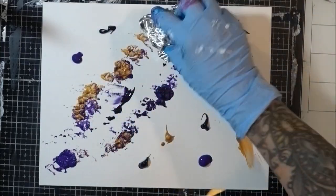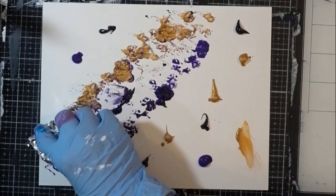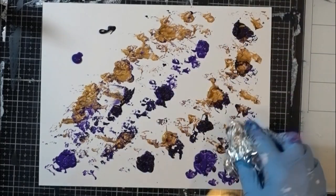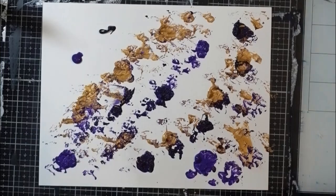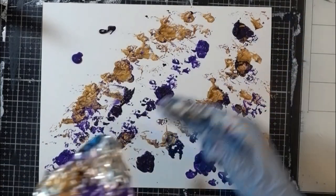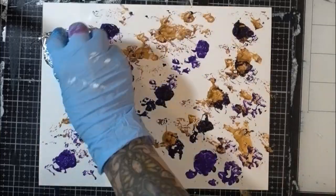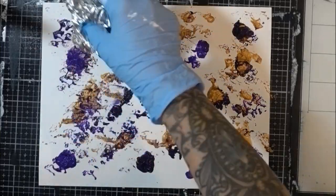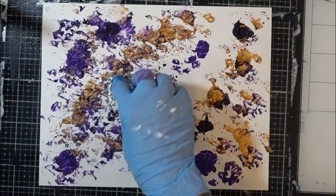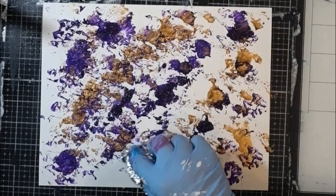Now I'm taking a piece of crinkled up tinfoil and just smushing it onto the paint and moving it around. I realized right away that I didn't have quite enough paint, so I'm using a little bit of water to make the paint go a little further, and then I come in and add a bit more paint in a moment.